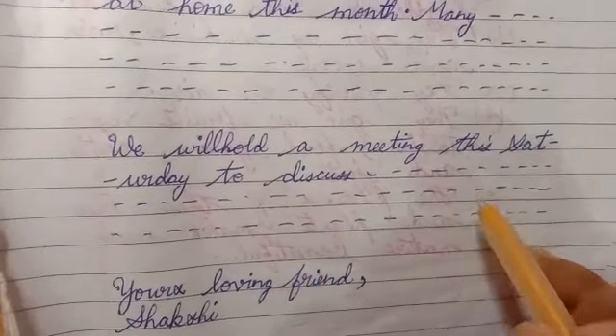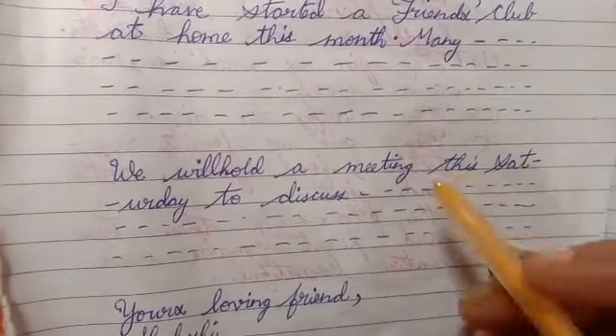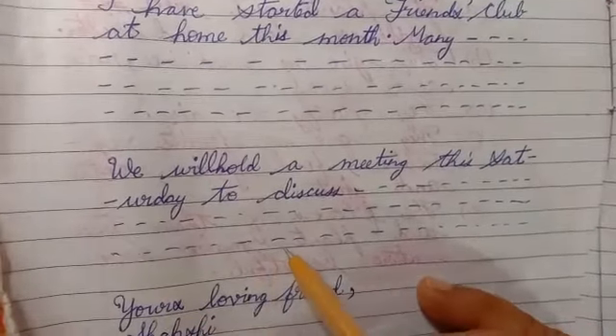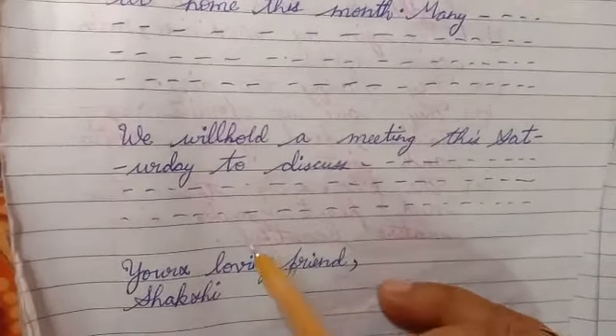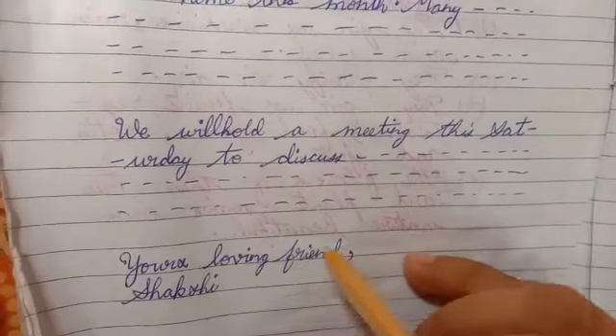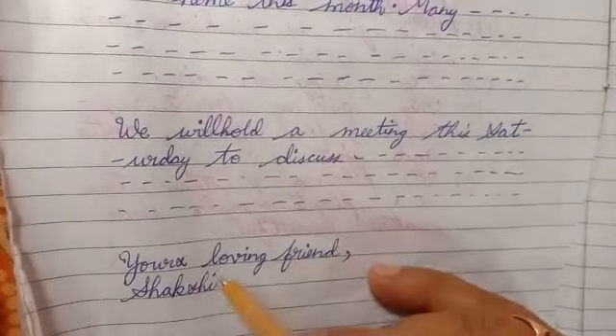When our letter ends, we don't have to write more than what we need to tell. When the letter ends, we should leave a line again. Then we write 'Your loving friend, Sakshi.' You can write your own name. You can also write 'Your affectionate friend.'